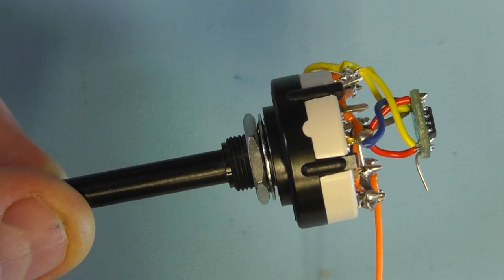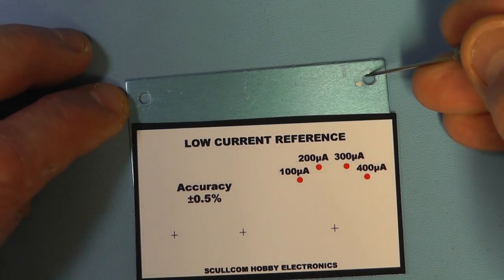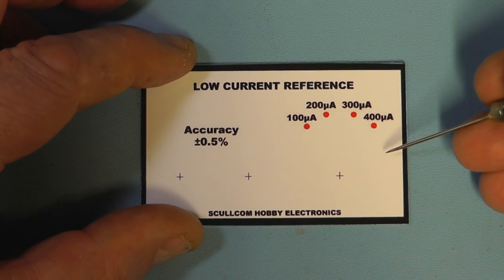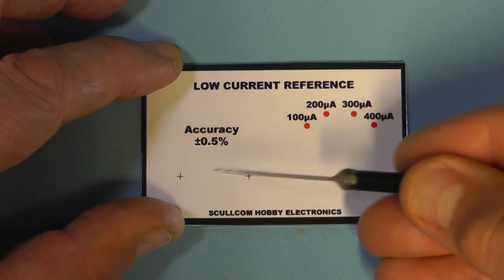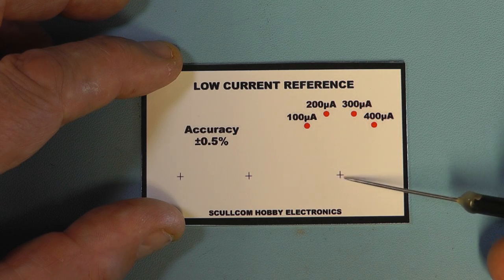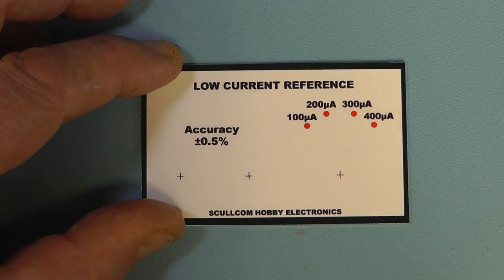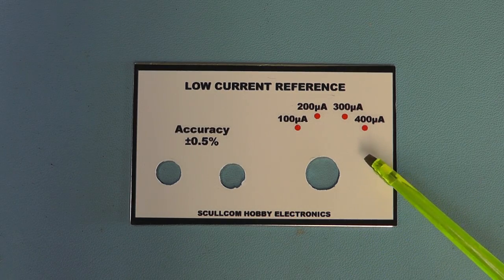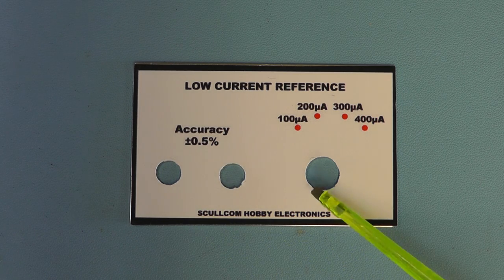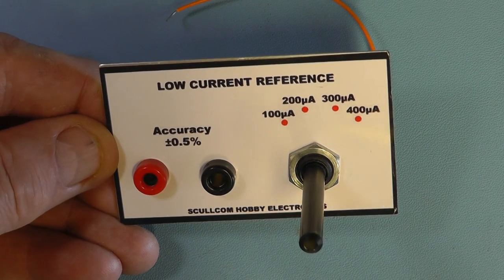Now we're putting the front panel together. I'll position the front panel stick-on over the front plate and use it as a template to mark the drill holes for the banana sockets and the switch. Then I'll drill them out, stick the panel on, and cut out the holes to give access for the sockets and the switch. I've now drilled the holes, stuck the front panel on, and cut out the access holes for the two 4mm sockets and the rotary switch.